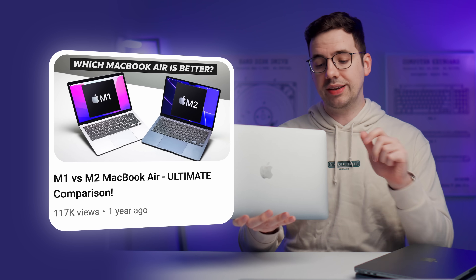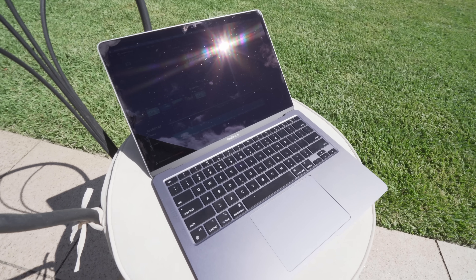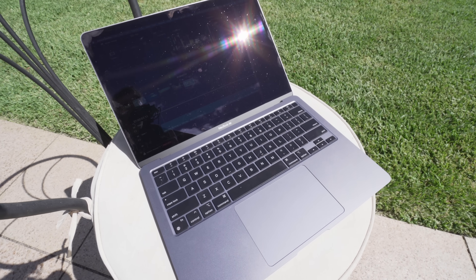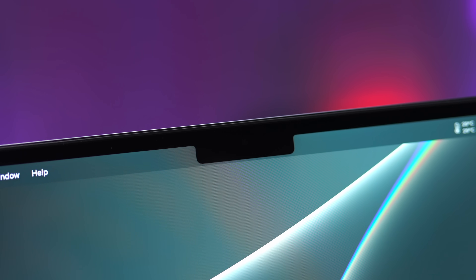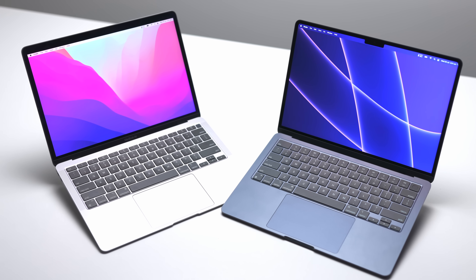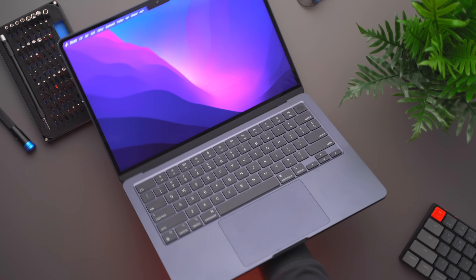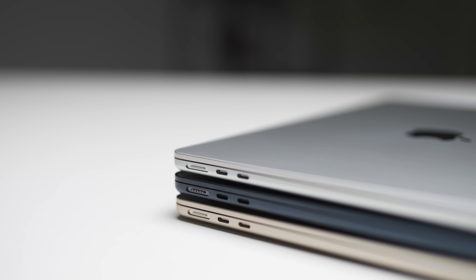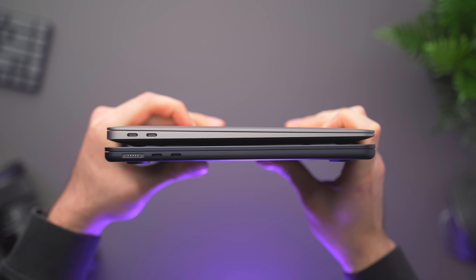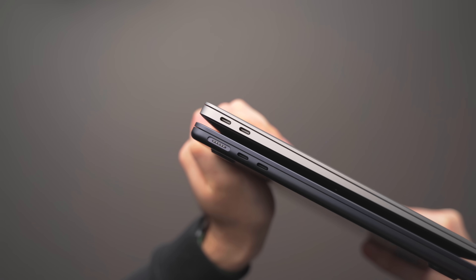I made a really detailed video comparing the original to the new design — I'll link that in the description. Briefly summarizing: the screen gets brighter on the redesign, which is good in bright environments like outside. The webcam is 1080p on the new design versus 720p on the original. The new design also gets improved audio via a four-speaker sound system with spatial audio support, a wider trackpad, more tactile keys, and an additional MagSafe port for charging. That last one matters because all three MacBooks only have two Thunderbolt/USB 4 ports — so on the M1, if you're charging through one of those ports, you've only got one left.